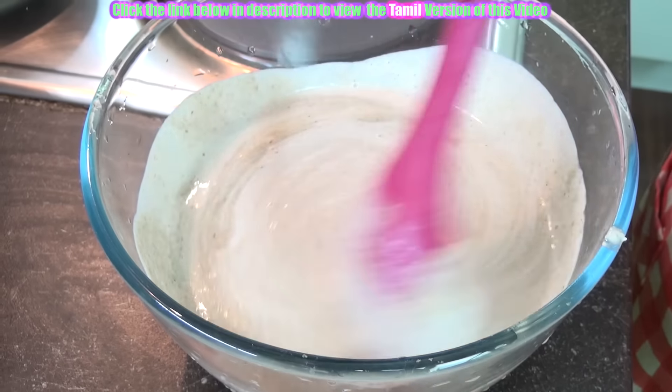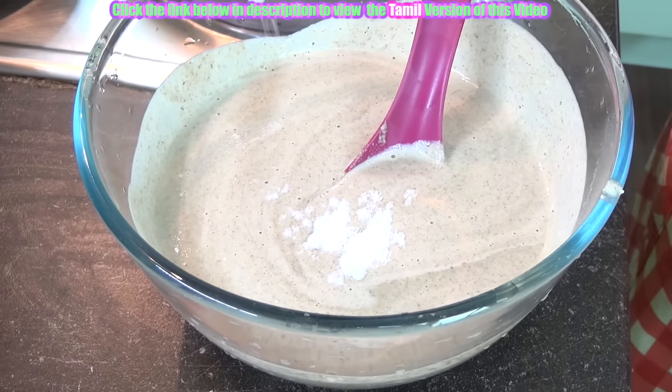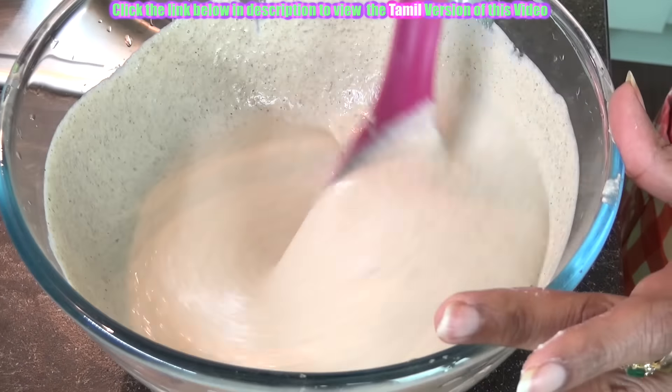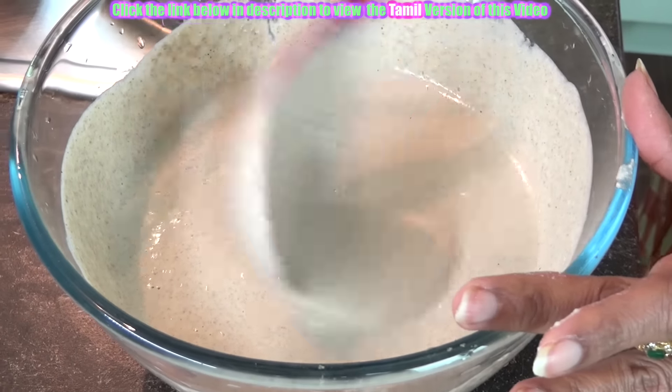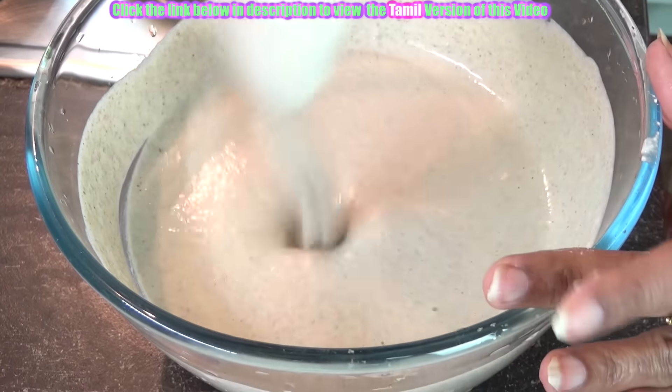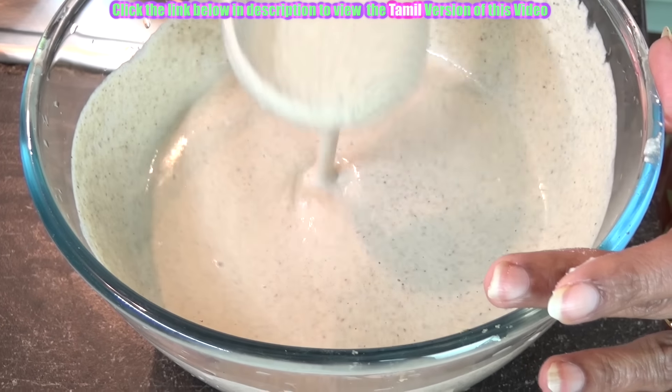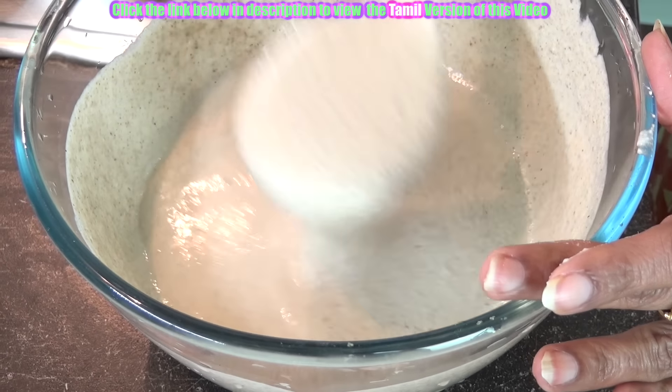Now add the required amount of salt. It will be of a nice consistency — very easy to spread. It need not be very thick; it can be of a medium consistency, not very thin or very thick.